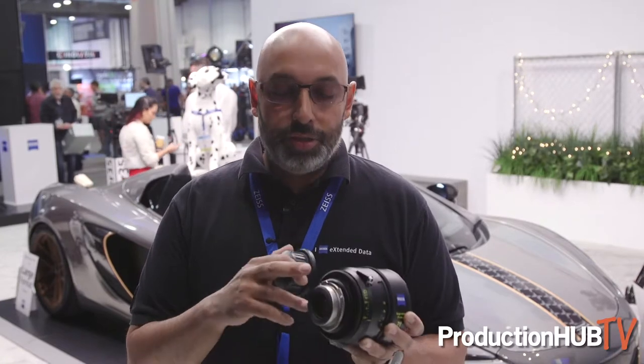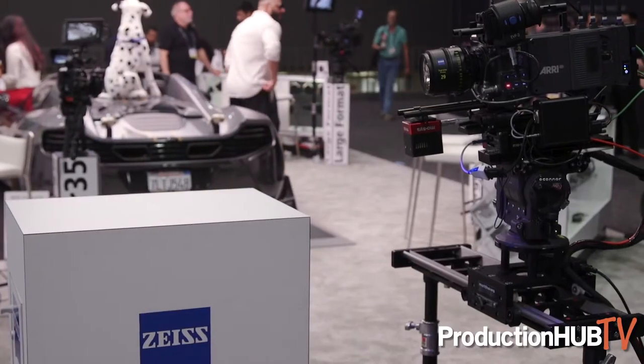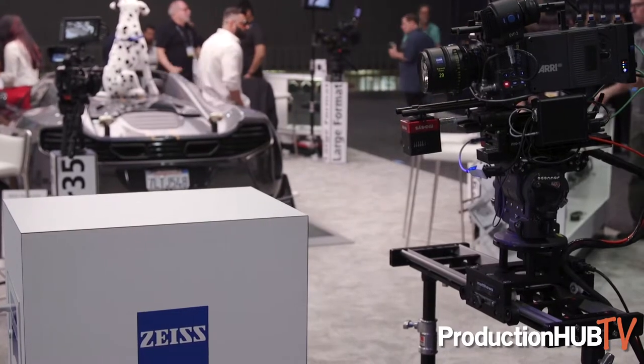So we're seeing the benefits of the technology and new applications. The CP3 XD lenses have this technology, and of course you have it here on the Supreme Primes as well — and you get it on the Supreme Primes with the LPL mount, so you can use it on the Alexa LF camera with the same benefits.